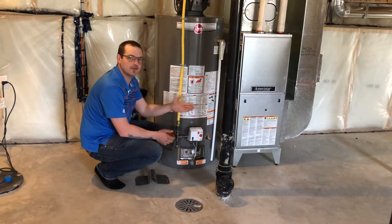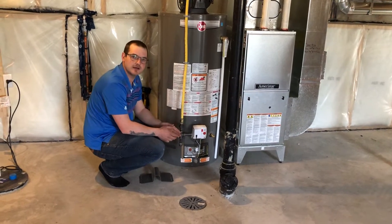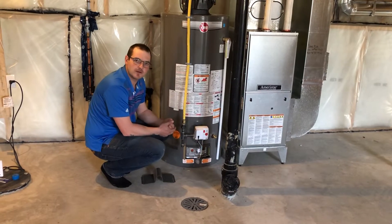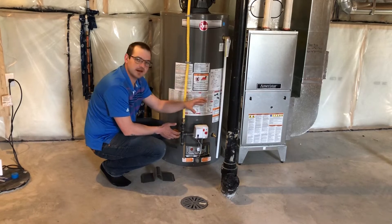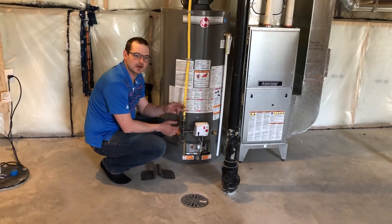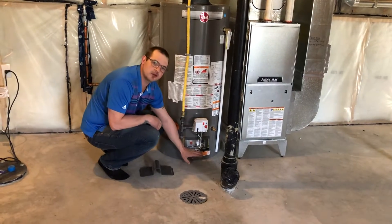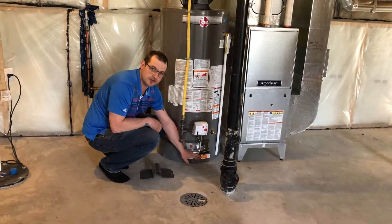Down here is a flame vapor sensor. What it does is sense any low-lying gases and will safely shut off your water heater pilot light. Things that are going to set this off: if you're painting your basement floor, or if you have cleaning supplies or chemicals stored around here, please be very cautious. If this gets triggered, your water heater will no longer work and will require a service call.